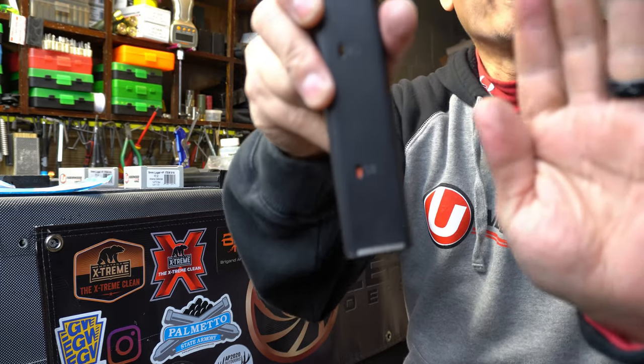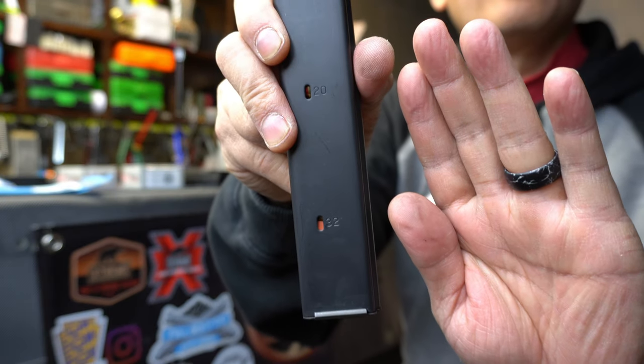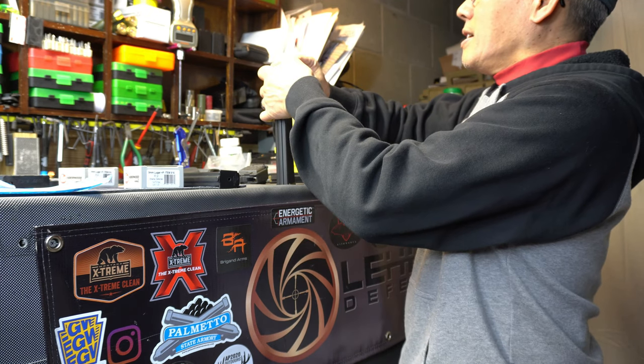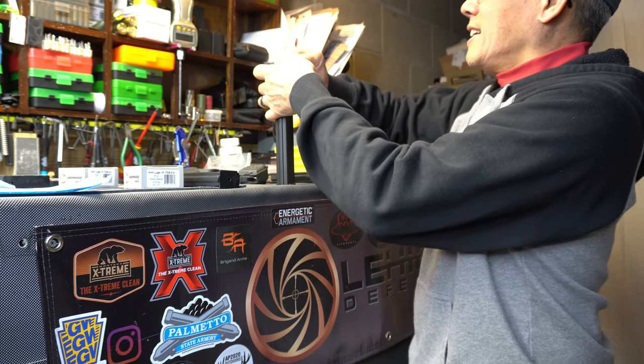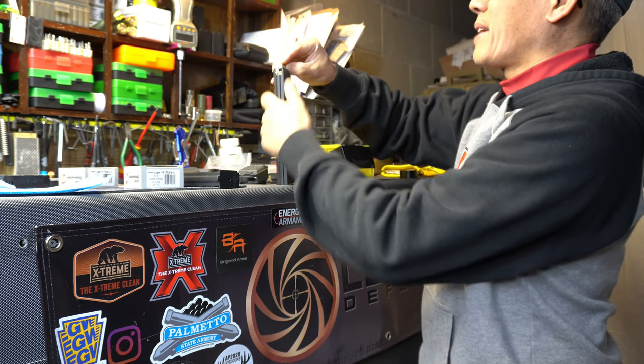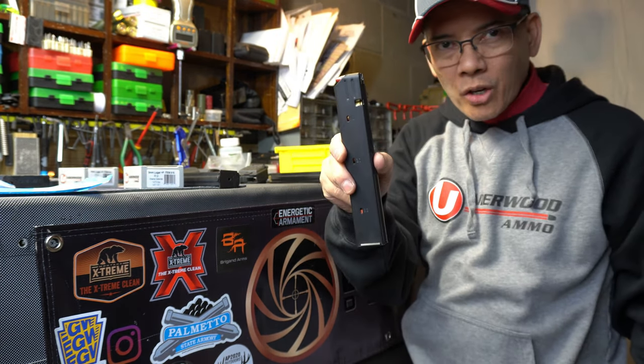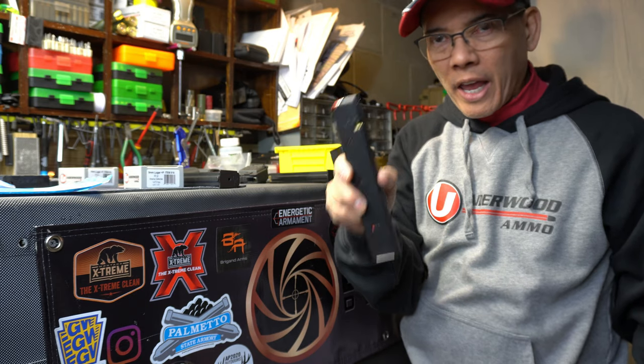Just to check, let's see if we can get 33 in there. Nope, can't get 33 in there. So there you go — I loaded up 32 rounds by hand.